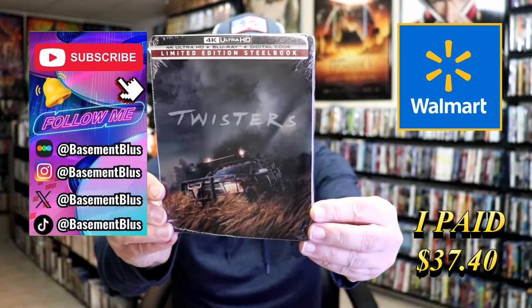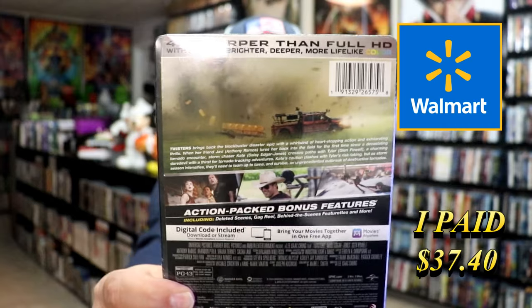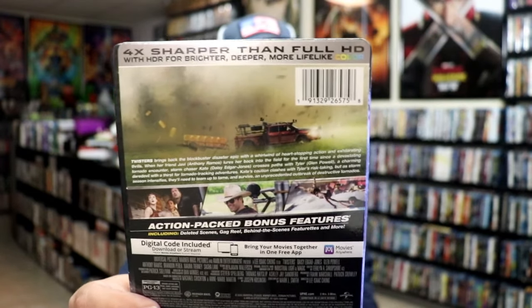Here's the front and here's the back. If you'd like to read up on it, check out these special bonus features — you can go ahead and pause and do so. I'm gonna go ahead and remove this from the wrapper and we can take a close look at this Steelbook.